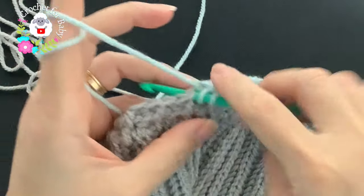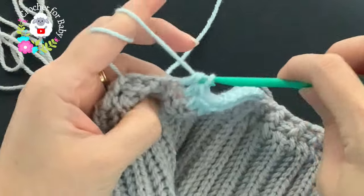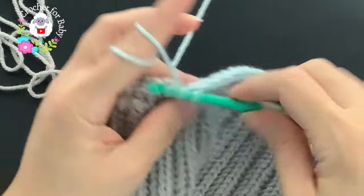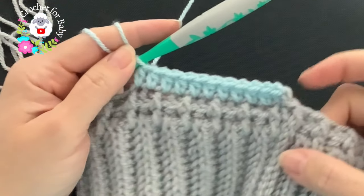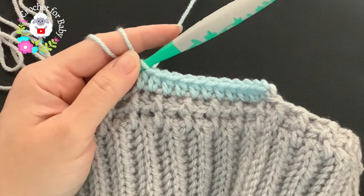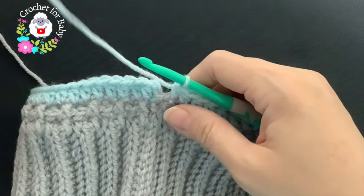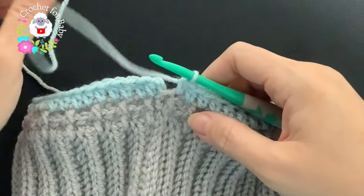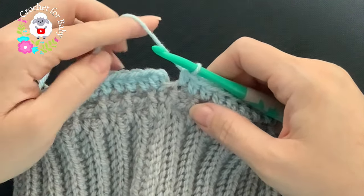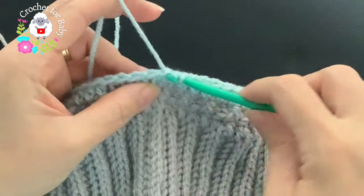We're going to alternate colors — two rows in blue and two rows in gray. For this third row, just make half double crochets all around. I'll meet you at the end. At the end of the third row I have 53 stitches — from here on we'll always have 53 stitches at the end of every row. Finish this row with a slip stitch.